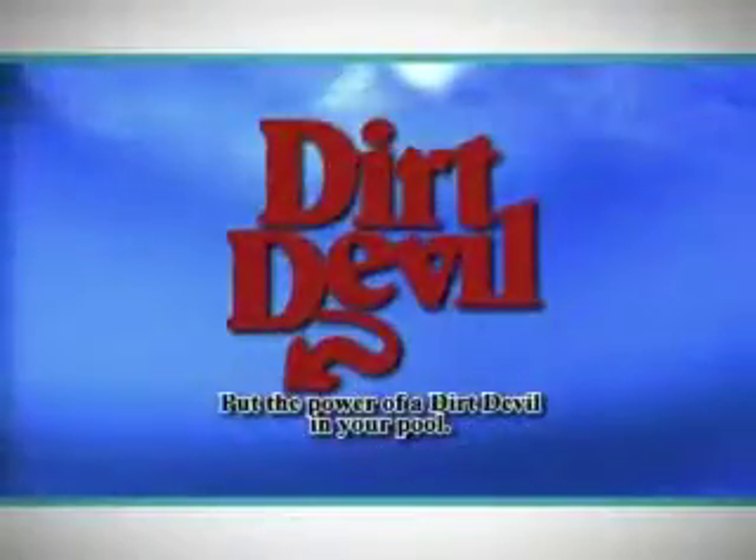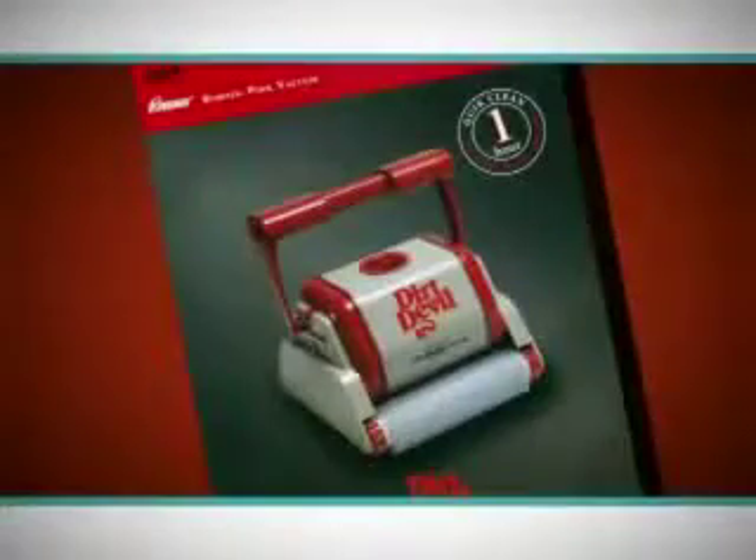Taking care of your swimming pool has never been easier. Working vigorously to filter, scrub, and clean your pool is the latest in automatic cleaning technology — another technology breakthrough from GLI Pool Products: the Dirt Devil Rampage.